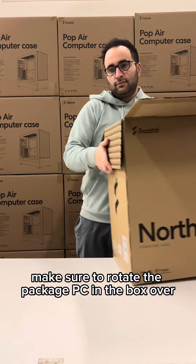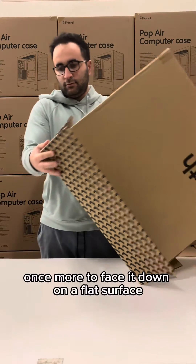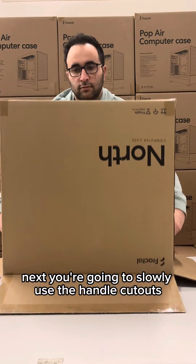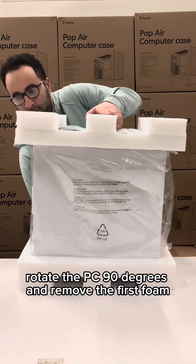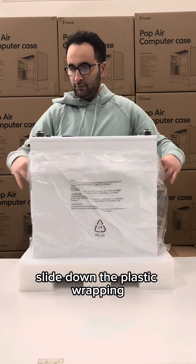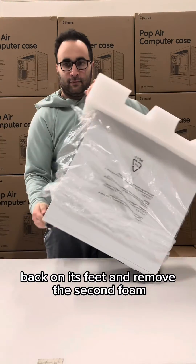Make sure to rotate the packaged PC in the box over with the flaps facing out, once more to face it down on a flat surface. Next, you're going to slowly use the handle cutouts to lift the box off the computer. Rotate the PC 90 degrees and remove the first foam. Slide down the plastic wrapping and then begin rotating the system carefully back on its feet and remove the second foam.